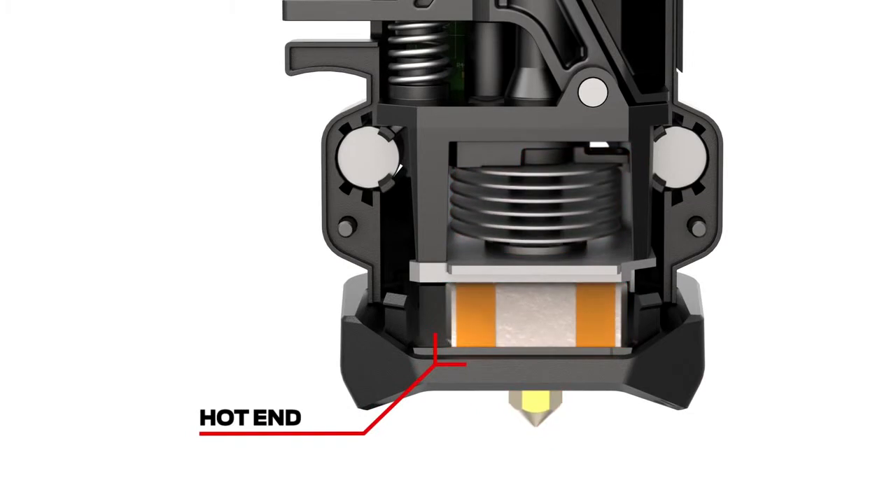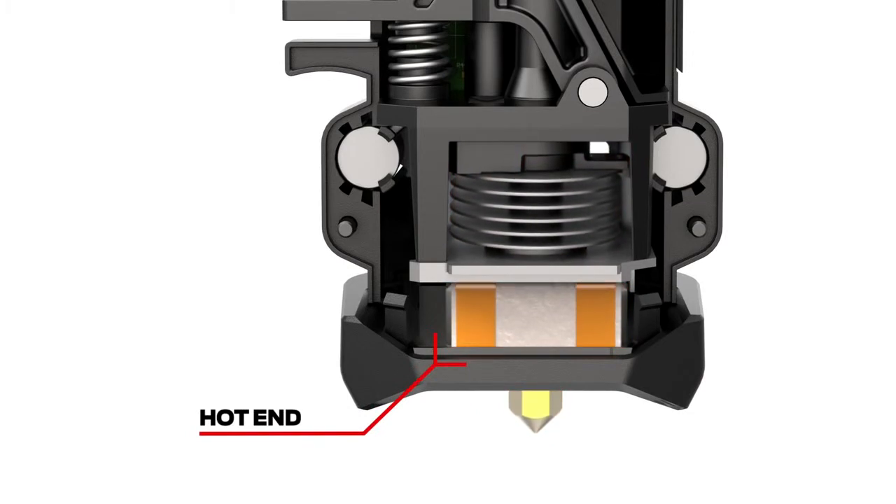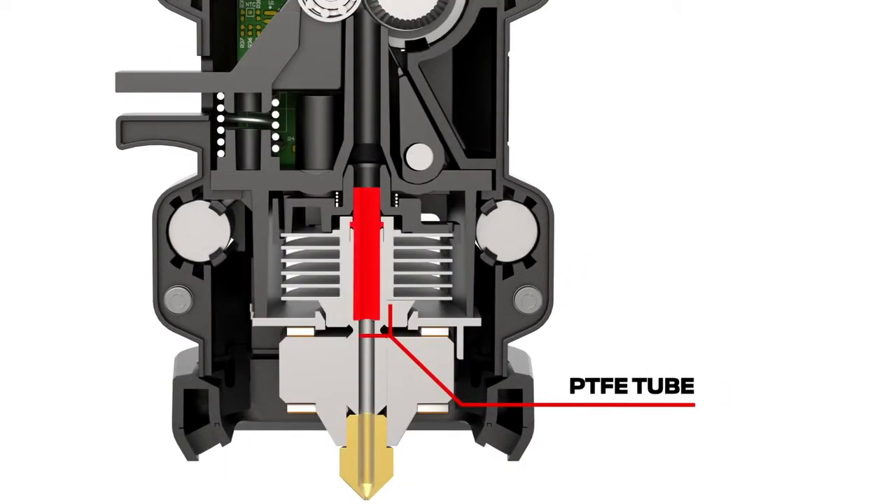The hot end is the part that moves up and down and tells the Z-position sensor when the build plate is level. Here, we've extended the PTFE tube for a drastic reduction in clogging.